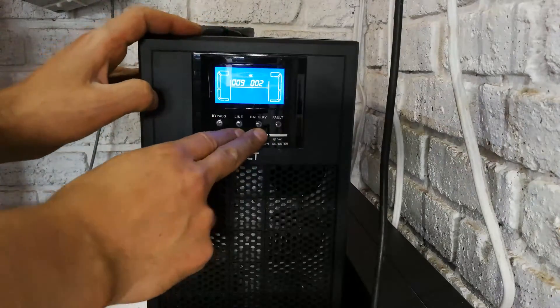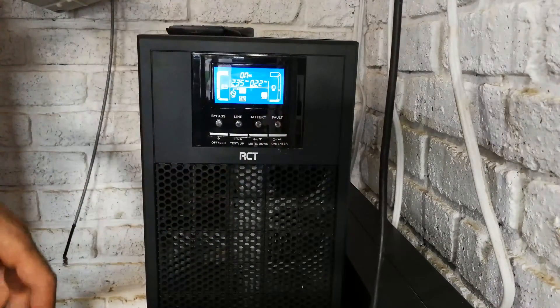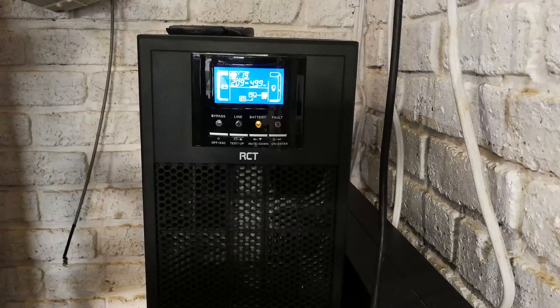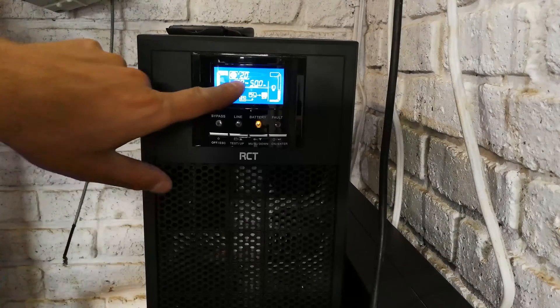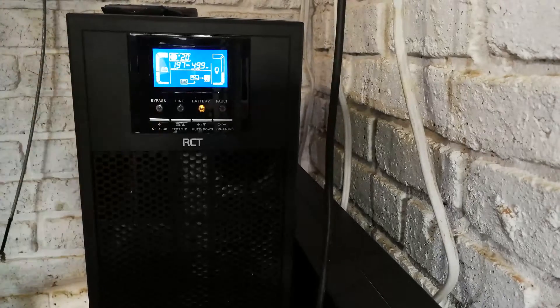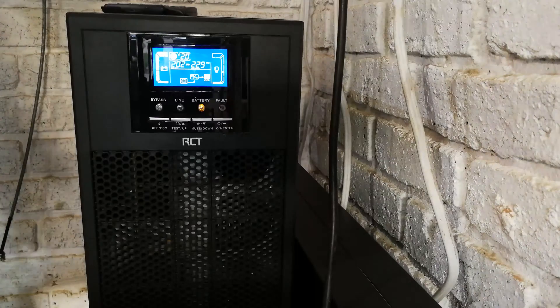Switching the UPS on and losing the mains. Adding the load — with the kettle on, you can see it now says two hours. That is how I know it's calculating accurately. I'm going to switch off the load and put the mains back on.